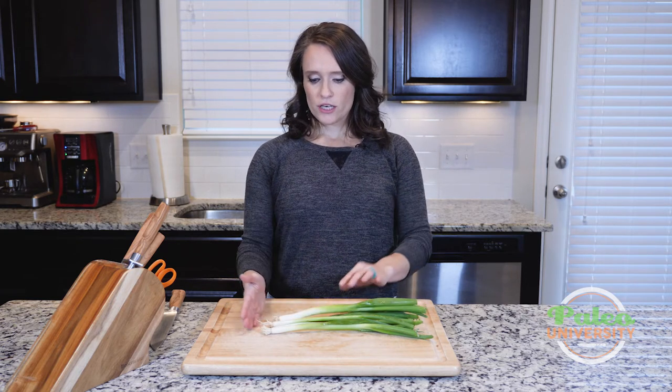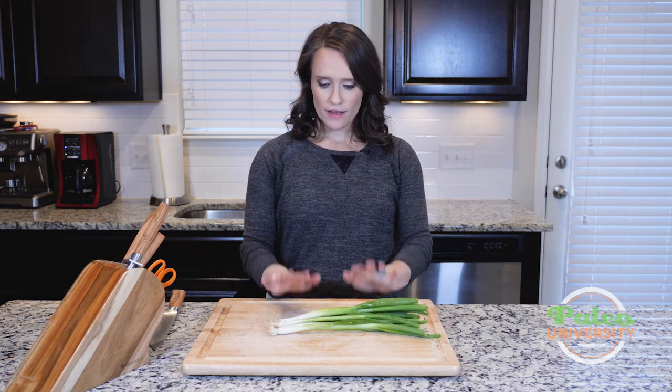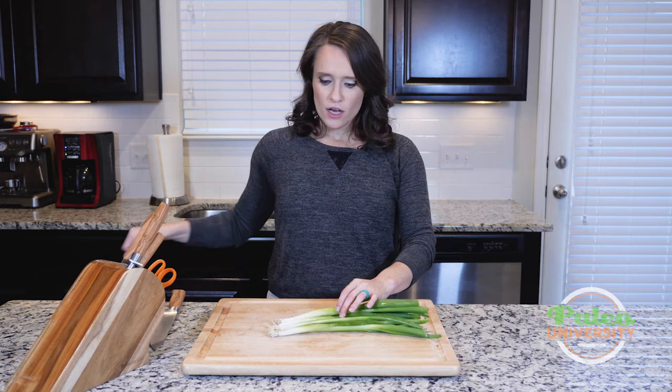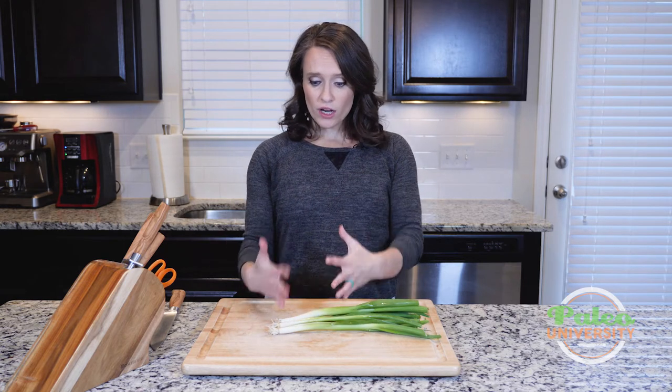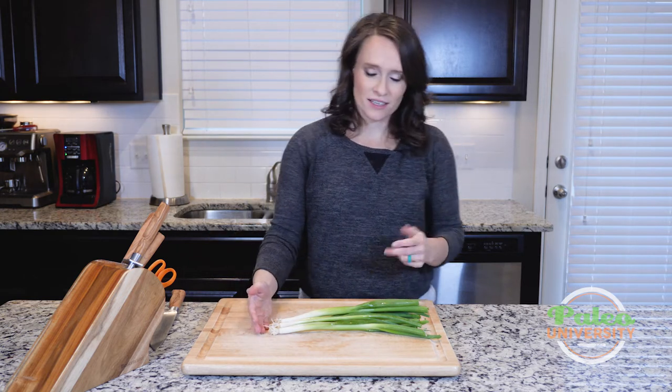Again, as I said, you can interchange them, but these are generally going to be called green onions or scallions, and that's what we're going to look at today. Spring onions do basically have the same prep as green onions, so that's nice.